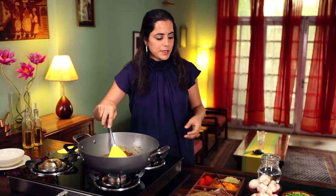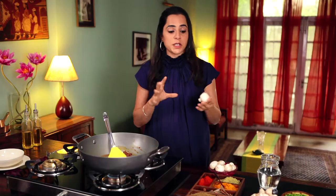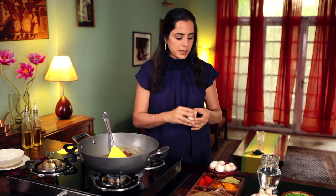We're now ready to add our mushrooms. A tip you should keep in mind when cooking with mushrooms is never soak them, because they soak up so much water that the cooking time goes up dramatically. I've already got these mushrooms cut and quartered and I'm going to add those in.